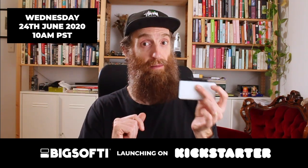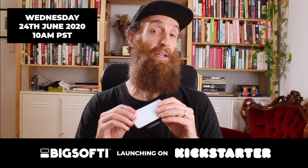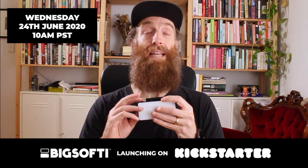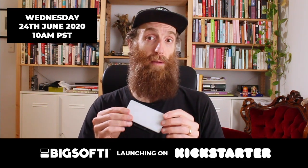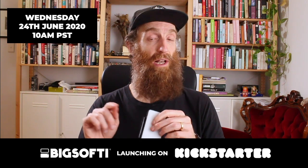The battery runtime on Big Softie: on our prototypes we're getting about 95 minutes runtime at full brightness, about 140 minutes at mid brightness, and 240 minutes at low. Once we go into our final production models, we'll be able to give you an exact number for battery life.